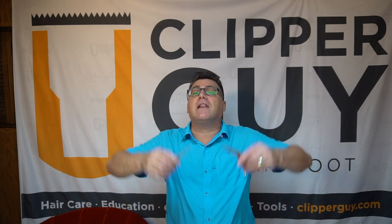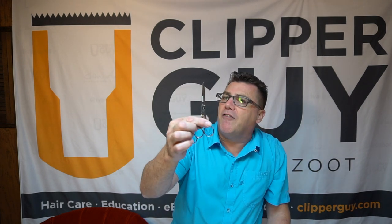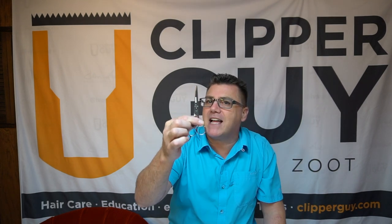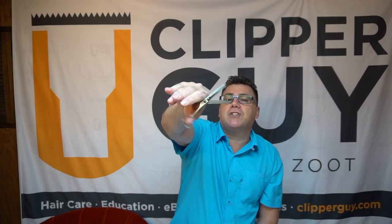Anyone that knows me knows I love my Feather switchblades. Feather switchblades have been part of my haircutting tool kit literally as long as I've been in the business — 30 plus years. My first job suggested I go out and buy a 5.5 inch Feather switchblade scissor, and this is that scissor, 33 years later. The blades are new.